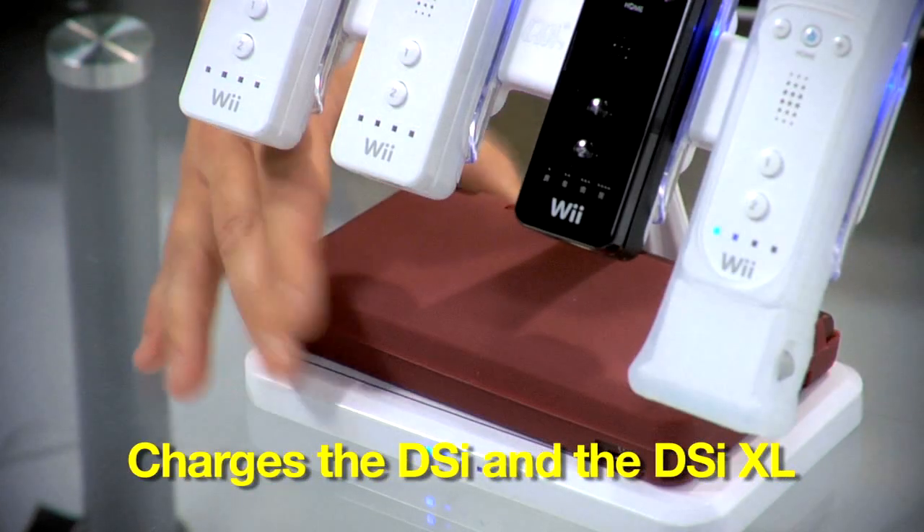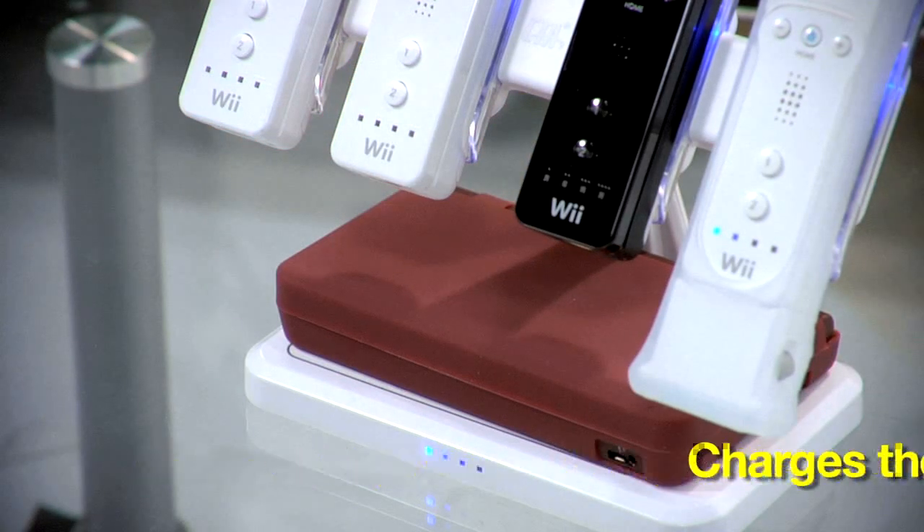Now, four things charging — that's a lot of things to have charging. The charging station also charges DSis right there on the DSi charging pad. You don't even have to plug it in or anything like that. Just slap it on there and it's fully charged and ready to go for when four Wiimotes isn't enough and you've got to hit the road and play on your DSi.